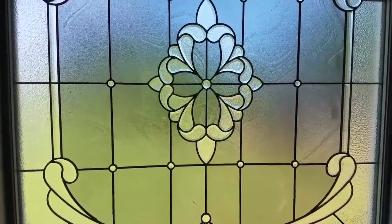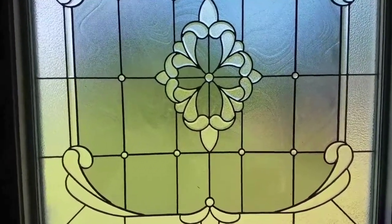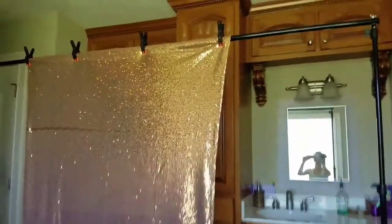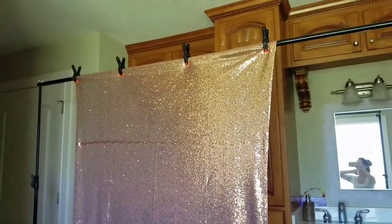So unless I'm filming at night, I'll probably start doing my tutorials in here during the day. And I just wanted to show you my backdrop setup. I got my light stand — that was in the beginning of this video — and I got it put together, and it does go even wider.